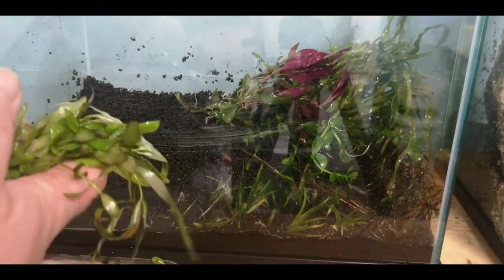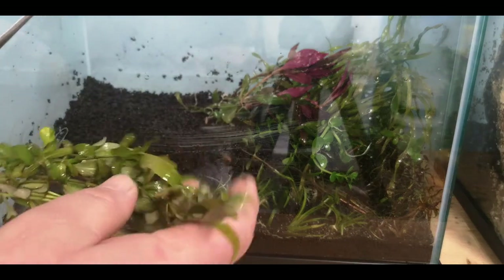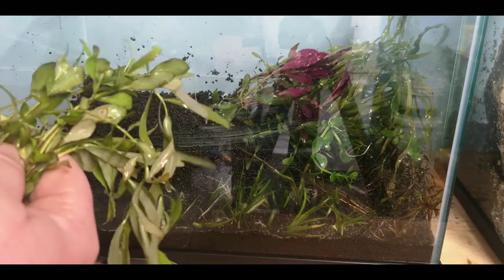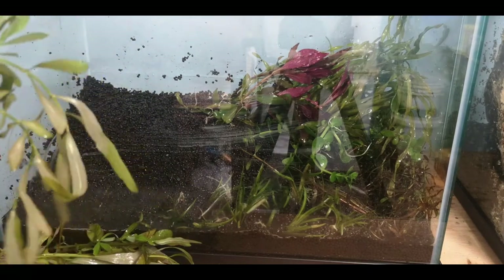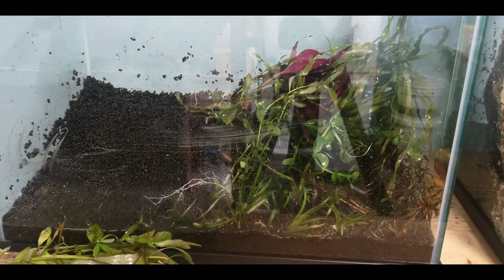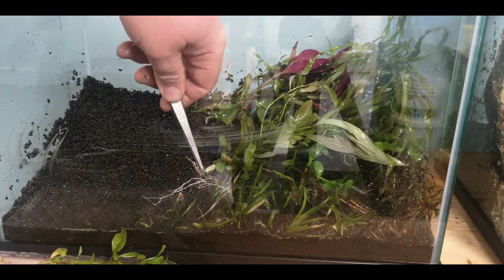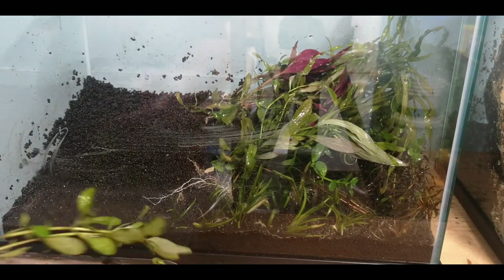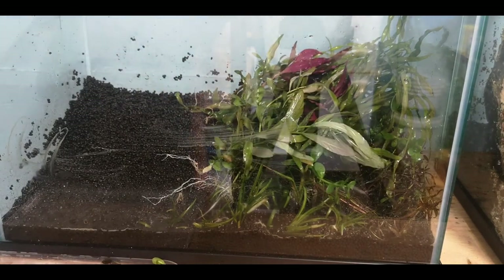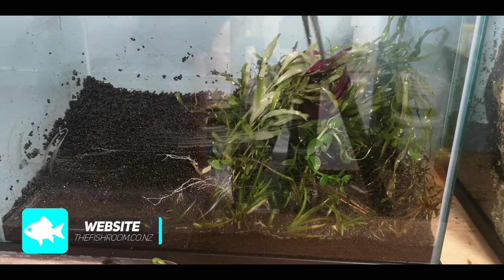Here I've got Sunset Polysperma — bought from my wholesaler a while ago. It's not really given me much indication it's going to be that beautiful pink colour yet, but I'm forever hopeful as it hasn't finished converting. I'll cram it in through here at a medium height. That beautiful pink colour contrasts really well with the green, the bright red at the back, and I think the white veins that come through the leaves will look quite special in there as well. Again, different leaf structure to everything else — that's part of what I'm trying to achieve.